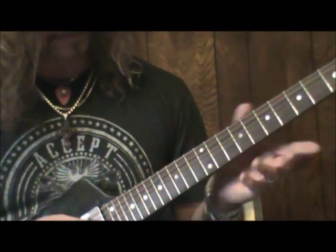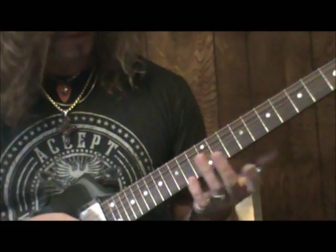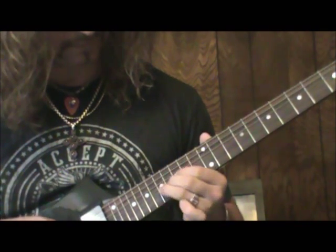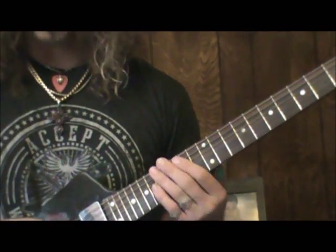Let's just jump right into it. There's nothing really, no big mystery about it or anything outside of A major. The first lick is just right out of your A major pentatonic scale, here off the 17th fret.